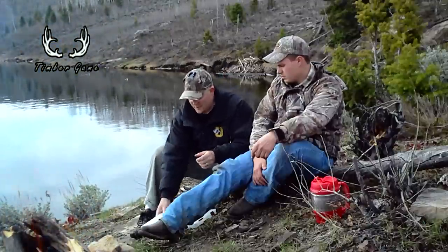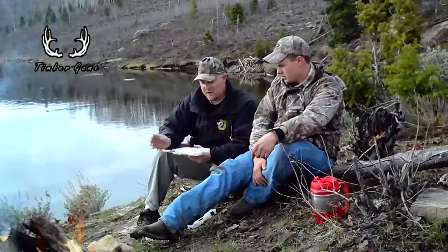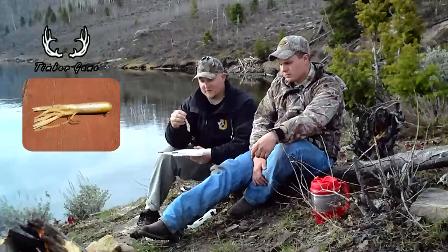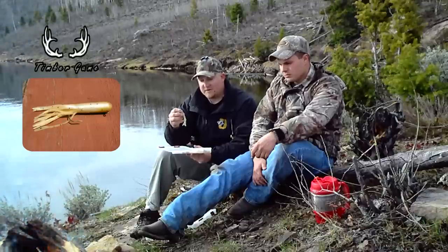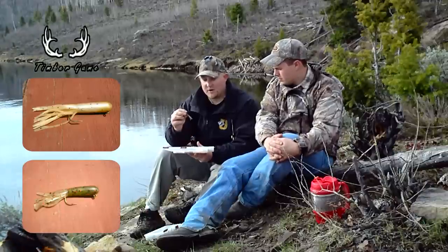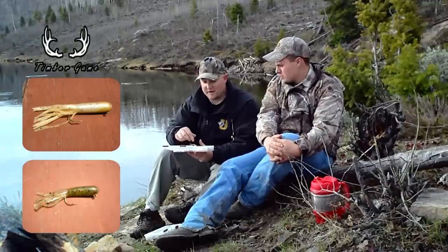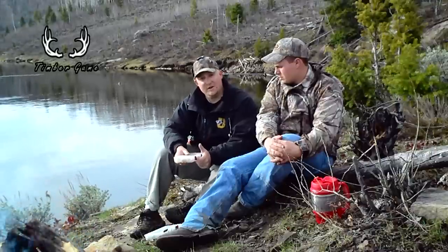Finally, what I've used more so in the fall than any other time of the year are some pretty large tube jigs — pretty close to about as big as you can get them. The tube jigs kind of look like octopus. I've caught fish on all sorts of colors, but mostly white and dark green have done the best for me. You can tip that with some shiner or trout tail — it adds a little bit extra if you tip your jig with some bait. Those are some good lures if you like to work your line a little bit more — they work really well here at Strawberry.